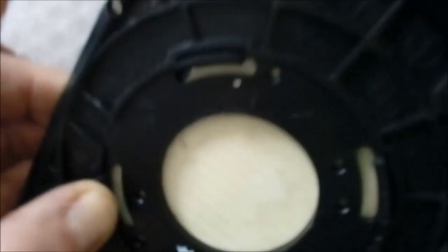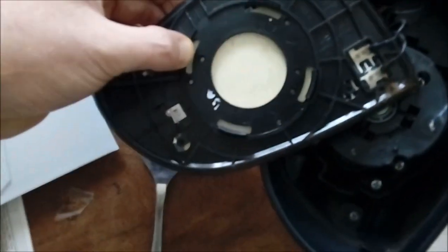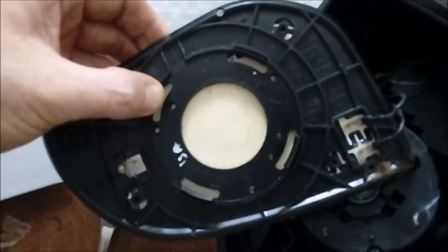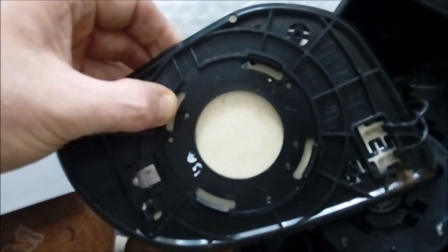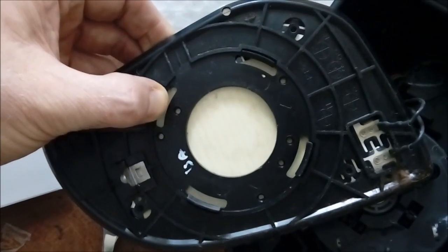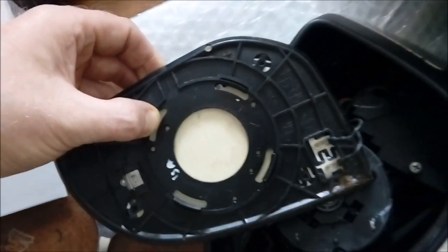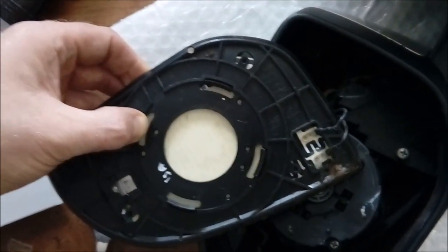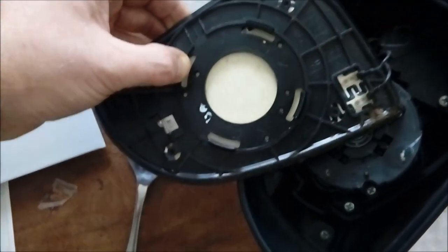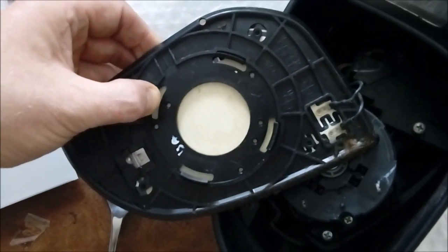I'm currently gluing that tab back on with some superglue. At the same time, while holding the camera and pressing down to apply pressure on the superglue, that little spider is crawling up the back of my neck. I don't know how it managed to get there, but my hands are occupied so I'm not going to be touching the spider right now. Bit of comedy there.